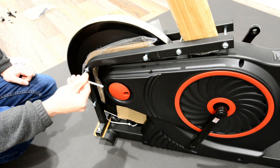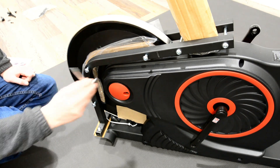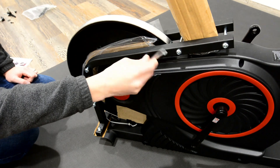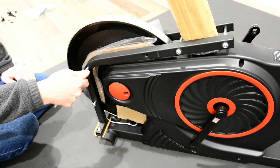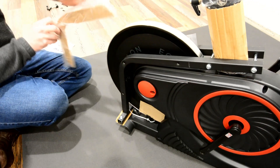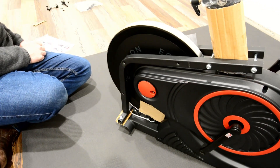Loosen bolts in order. Remove cardboard and then repeat on other side.